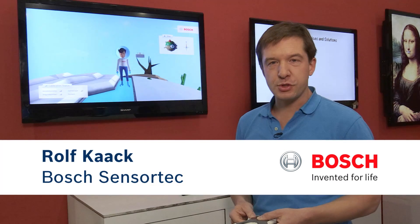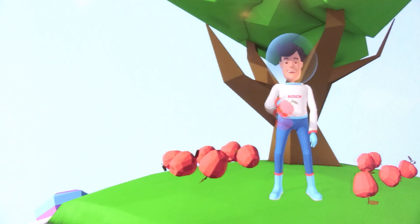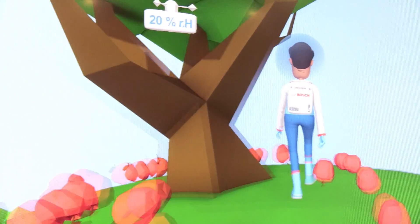Welcome to the Bosch SensorTech Roger Demonstrator here at Booth CES 2015. Roger is a character living on his planet, traveling around and discovering different things he can see on this planet.